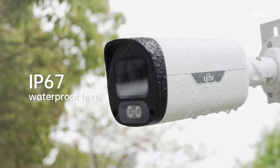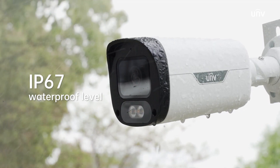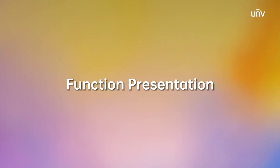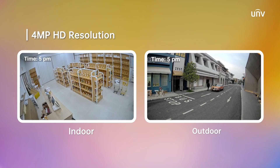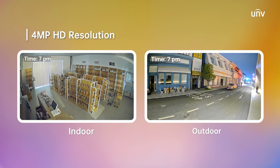With IP67, you won't miss any colorful detail indoors or outdoors. Enjoy the high-resolution 4-megapixel footage, capturing every detail with ease.